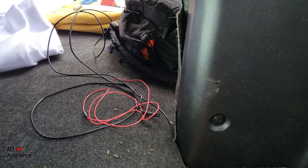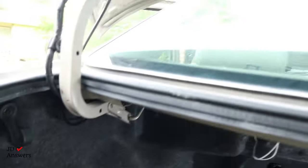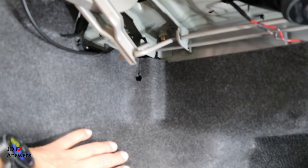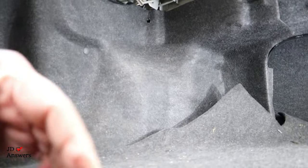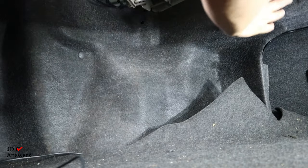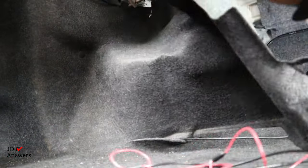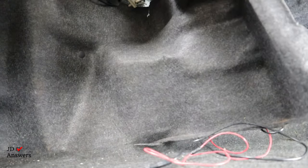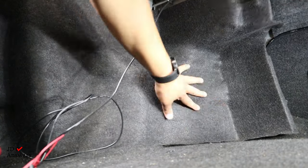Now we need to get to this area of the vehicle because this is where the wire is going to come up and go behind all this carpet so we can install the rear camera. We want to pull this piece out so we can put the wire behind it — and simply you just pull on it and most of them just come out that easy. We can route the wire behind there, then push it back. Some vehicles may have tabs that you just pull out.